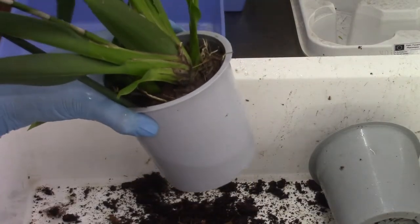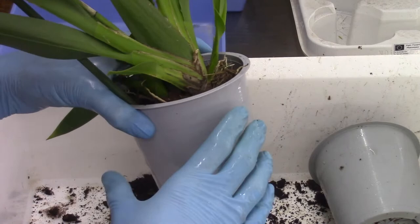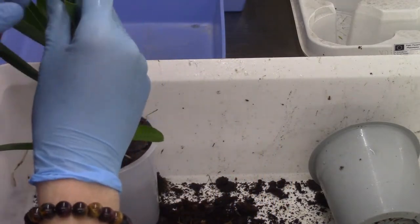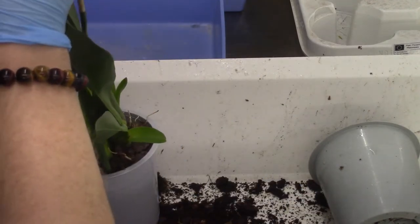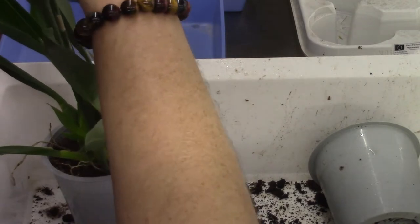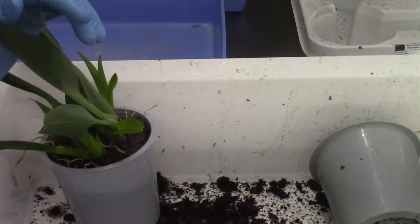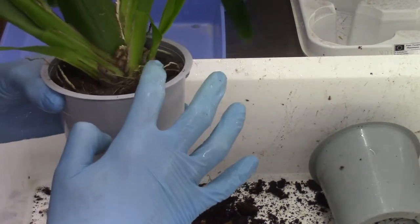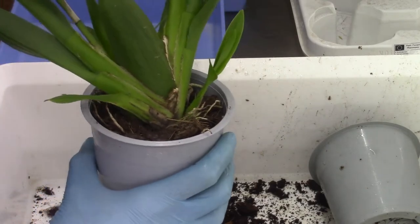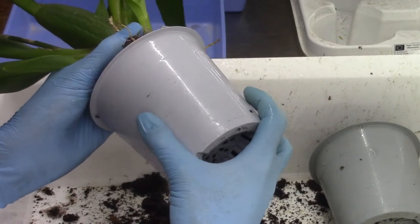Now for the second one — this is the one with a fairly long spike and bronzy-colored flowers. I'll take it out of the pot. This one has two new growths currently growing, which is very nice of course. Let me get the stake out. There we go — one new growth there and one there, a beautiful start. But this one is very wobbly in the pot, so let's have a look at the root system and see what we're dealing with.